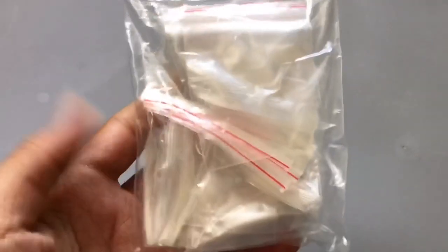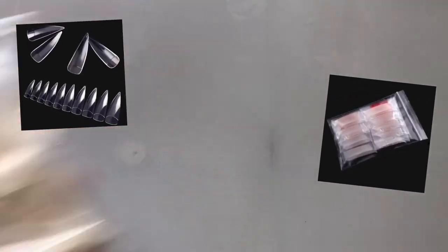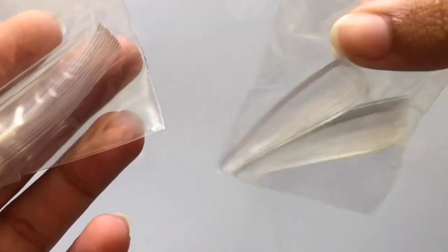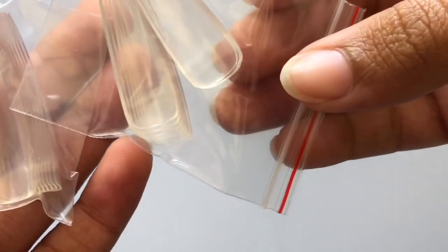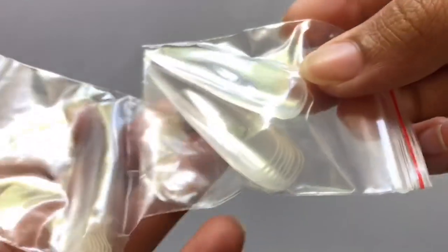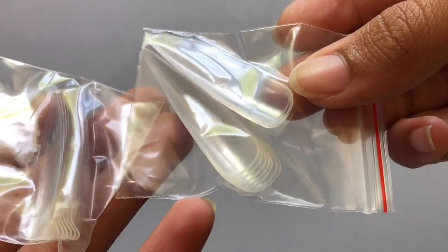They're just stiletto nail tips. I'm about to open these — they don't even have the numbers on them, and it's not like there's a number on the bag either. I can already tell I'm not going to be a fan of these, because why are there no numbers on the tips? I've never had tips that didn't have numbers on them.